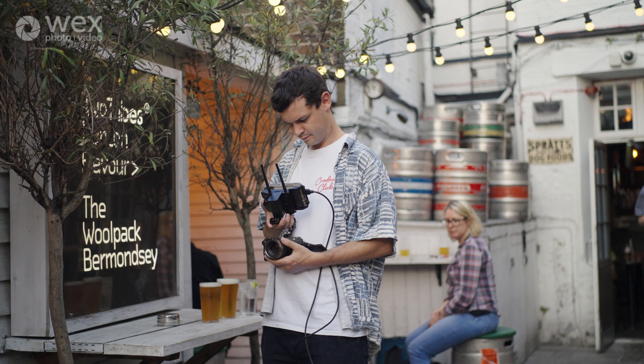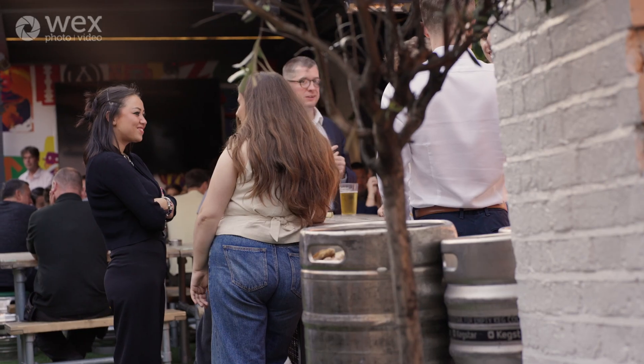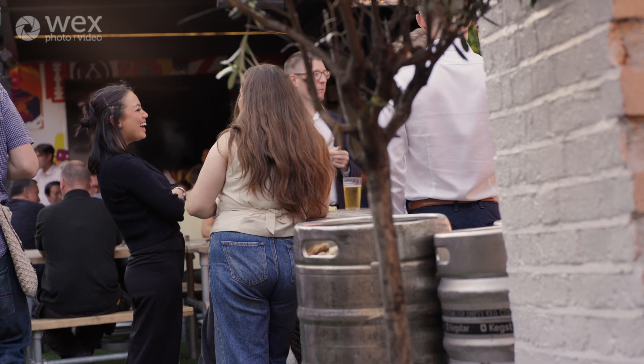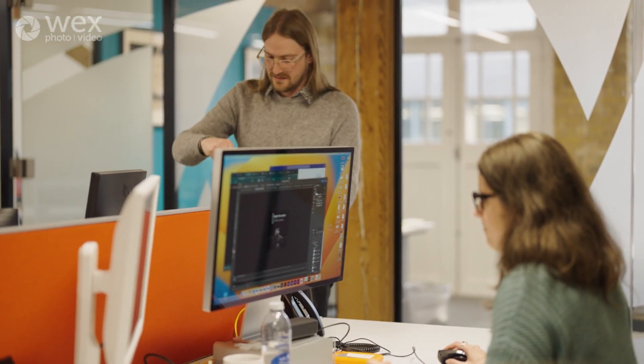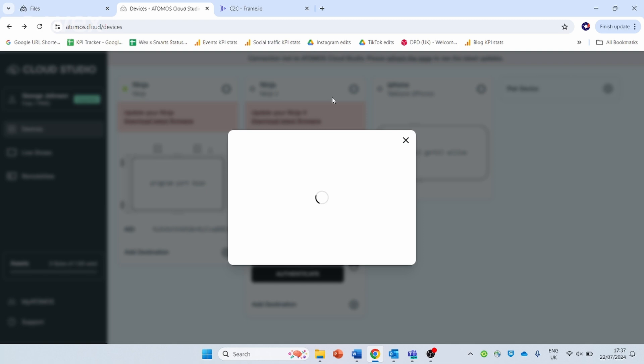That means that whilst you're on shoot, it will start uploading the footage so that somebody from any location — this can be done completely remotely — can start accessing the footage and preparing the edit. It immediately starts to upload proxy files. Proxy files are basically lower bit rate files of your hero ones. They're much more malleable, much quicker to upload, and much easier to work with, so essentially your editor can start work on the proxy files. Then once those hero files are uploaded, you can just swap those out for the proxy files and get that high quality export. Of course you can use the proxy files in a pinch if you're not so bothered about the quality of the final video.